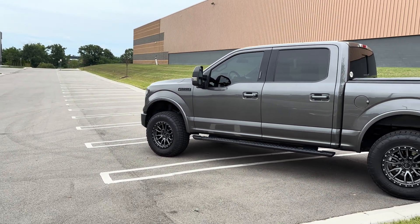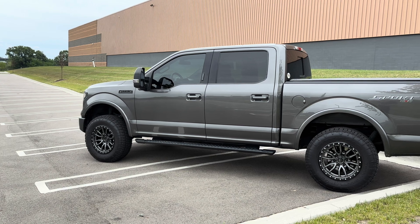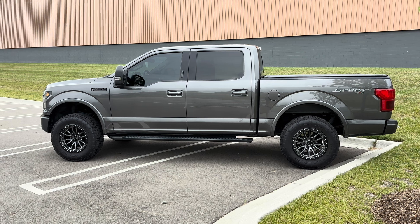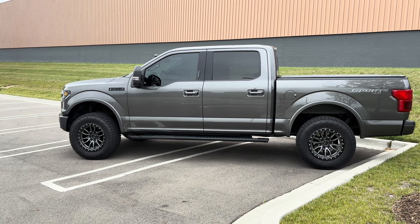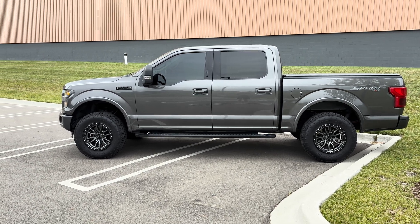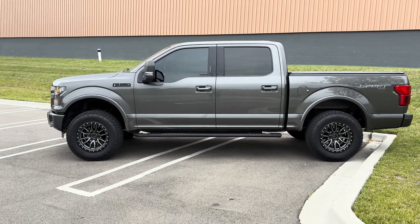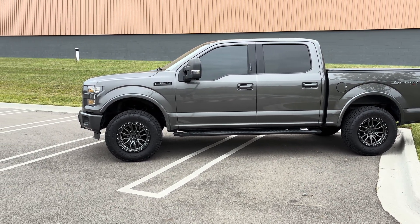The easiest, most effective first mod you can do will run you about $600 or so, give or take, depending on what company you go with. By far, tuning is the best way to get power. If you have a 2015 to 2017 truck, a 93 tune will get you about 80 to 110 horsepower, depending on what company you go with. There are two main companies: 5 Star and MPT. They do really good work with the EcoBoost. 5 Star will allow you to get about 370 wheel horsepower with just a 93 tune.